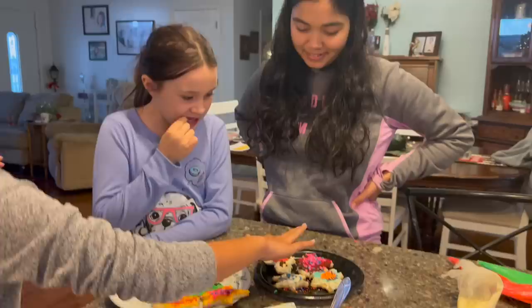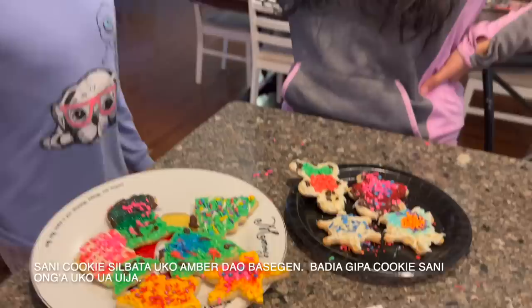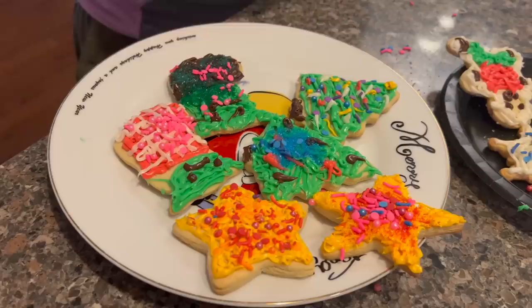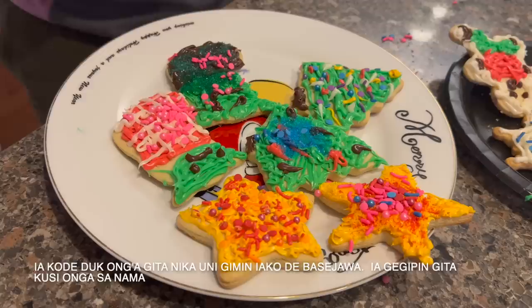So Amber is here to judge the cookies made by Michelle and Elena. She does not know which cookie belongs to whom. I like those cookies and then this one — this is sad. So we're not choosing that one; we don't want to be sad, we want to be happy like this one. Sorry, Michelle.